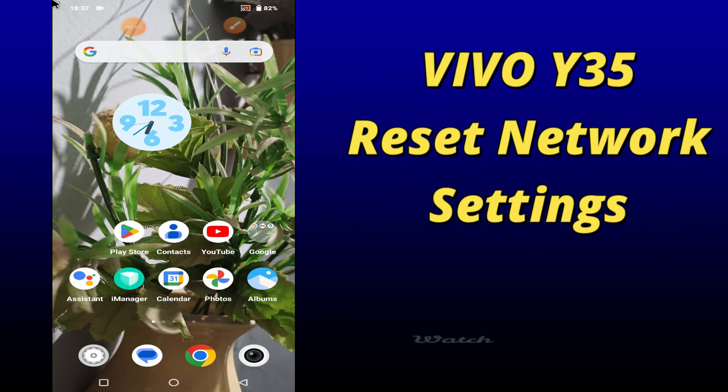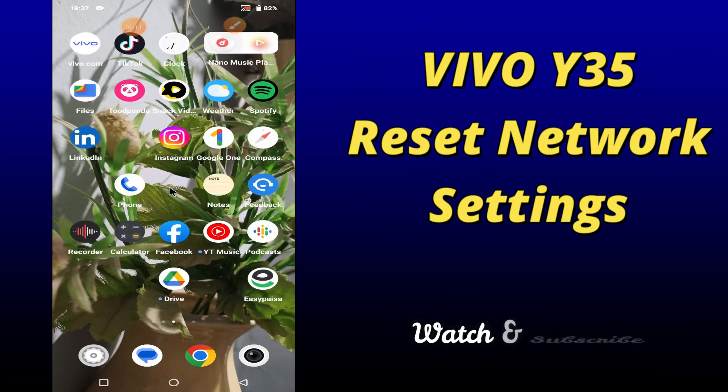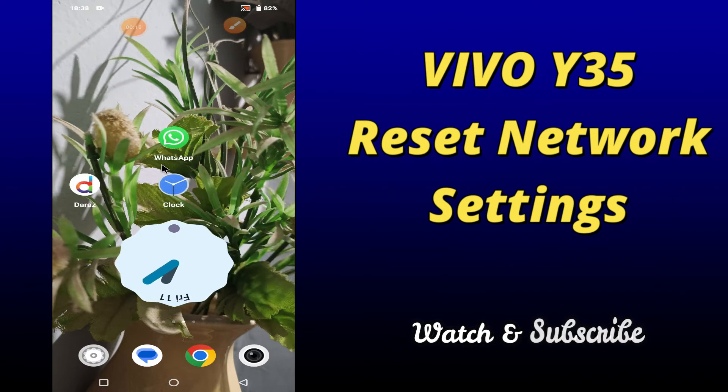What's up everybody, hope you are fine, welcome to my YouTube channel. In my today's video, I'll be telling you how to reset network settings in your device Vivo Y35. So if you want to reset network settings in your device Vivo Y35, you can do it by following a few steps which I'll be sharing with you in my today's video.